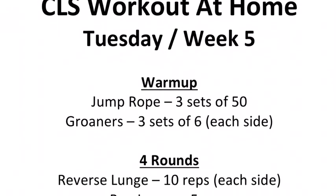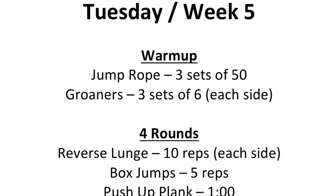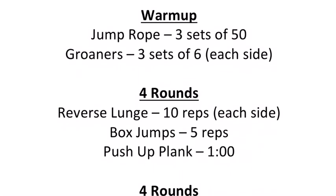What's going on, Charlotte and Hawks? Welcome to Tuesday of Week 5 of the CLS Workout at Home. Today, we're going to warm up supersetting three sets of 50 rotations on the jump rope with three sets of six groiners.